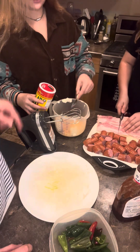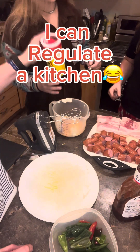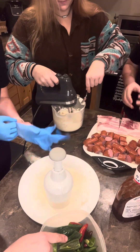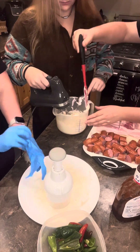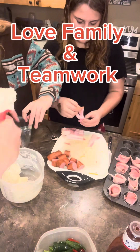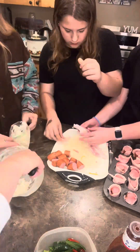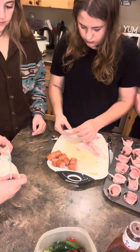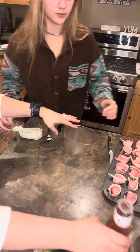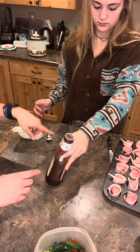Dump it in, and now you can start whipping that up with that mixer. Take one whole jalapeño — so those are halves. Take the jalapeño, put two in there. One person get a fourth of a cup of barbecue sauce — just fill it to the fourth of a cup on that measuring cup.